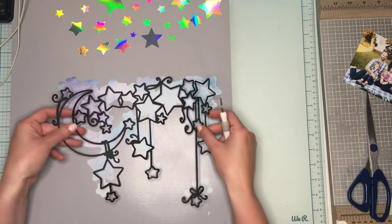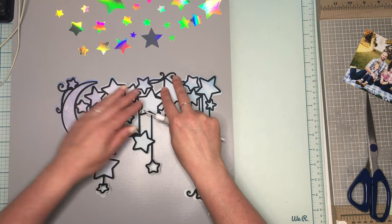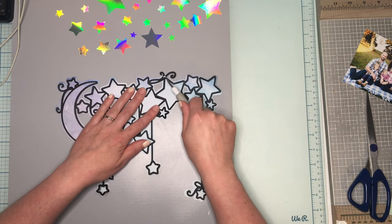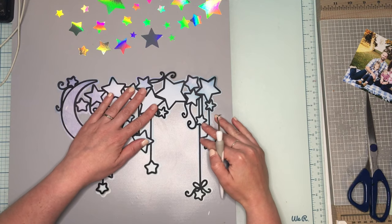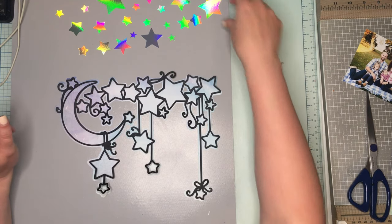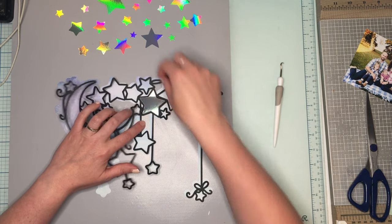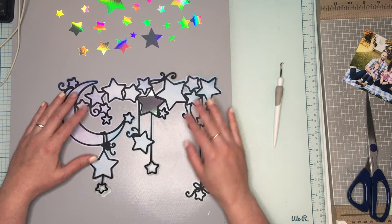That's going to give me a shadow around everything — though somehow it didn't cut in one spot and I'm not really sure why. And then I went ahead and cut out all the stars in this crazy mirror paper, so we're going to pop those up on foam.